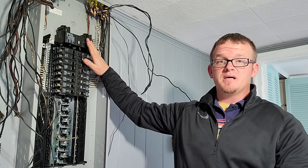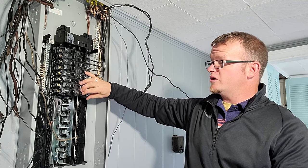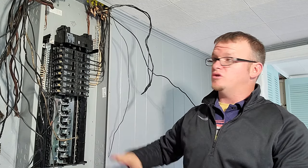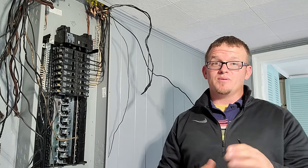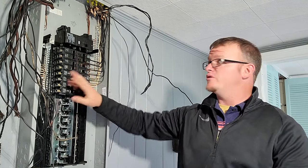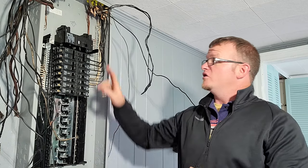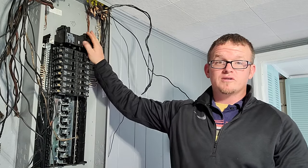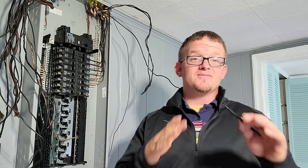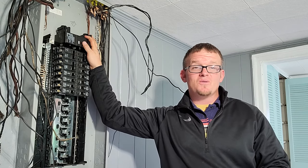Before you turn the main breaker off, turn every single other breaker off in the panel. What you're going to do is make it so you do not break the load on this breaker. Because what can happen is, say this is running a 180 amp load — you flick this breaker off that hasn't been turned off in 20 years, maybe never been turned off ever. You flick that breaker off, it breaks a 100 amp or 180 amp load, you go to turn it back on, and it doesn't turn back on.